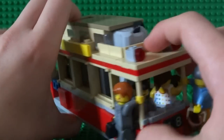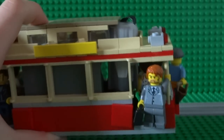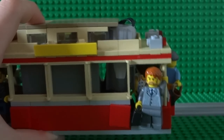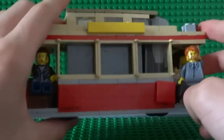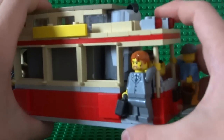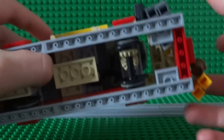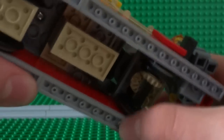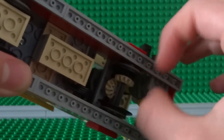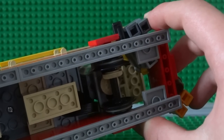You might have noticed this motor sticking up here, rather out of place, but that's because it has to be connected to the battery box, which is next to it on the left — this gray part. If we turn it over underneath and take this minifigure out, you can see the gears which work the system. When the motor on top is switched on, you can see this is how all the wheels get their power and speed.